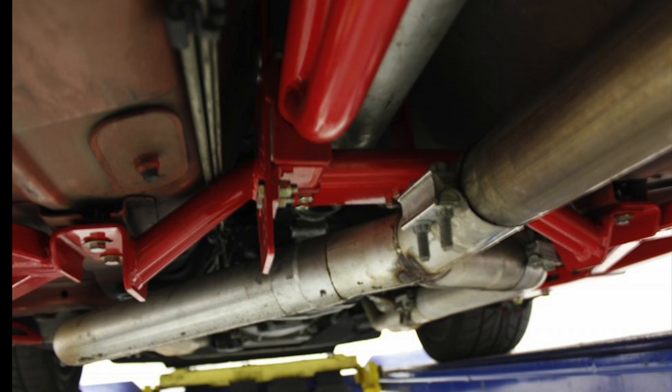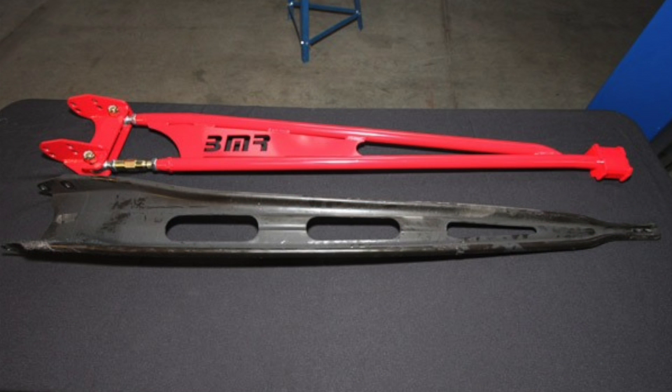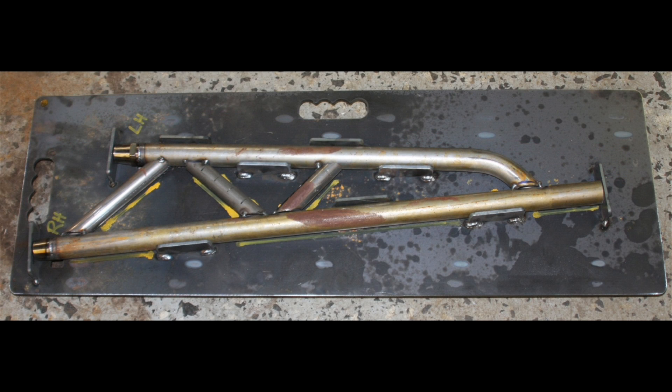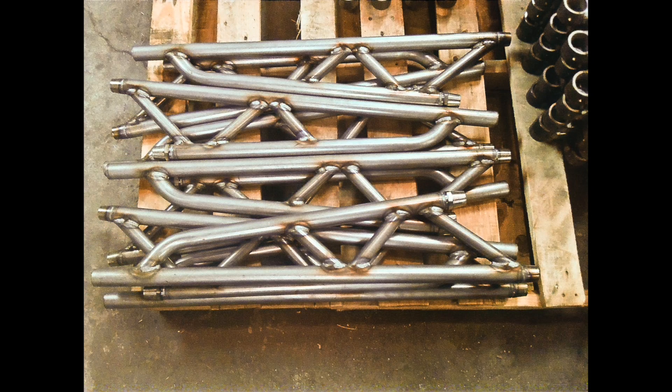The crossmember provides an adjustable mounting provision for the torque arm, as well as acting as a reinforcement brace for the transmission tunnel. The factory stamped steel torque arms deflect tremendously, even with mild amounts of horsepower and torque. Manufactured from heavy duty inch-and-a-quarter, 0.120-inch wall DOM steel tubing and heavy duty quarter-inch laser cut CNC formed plates, BMR's tunnel mounted torque arm adds loads of strength and adjustability to the chassis.